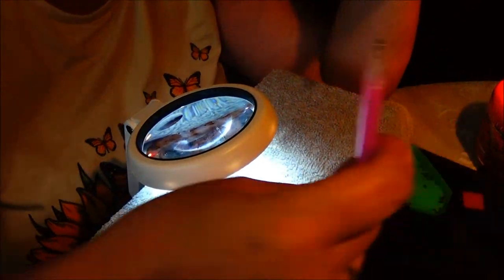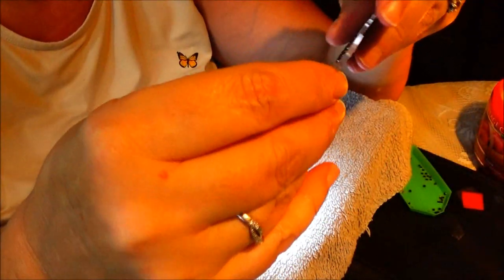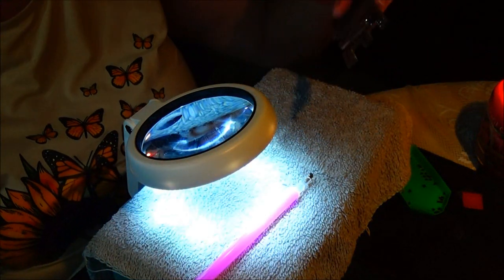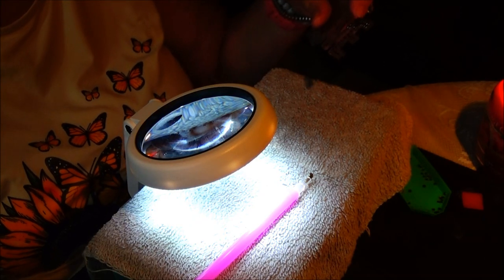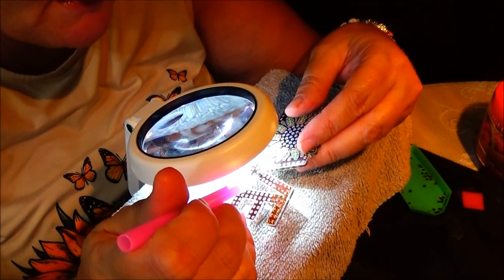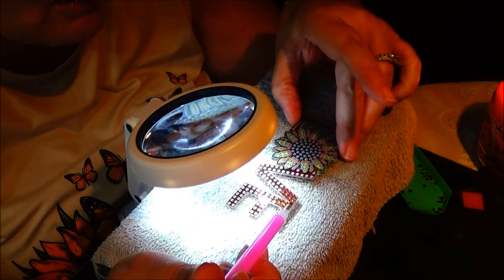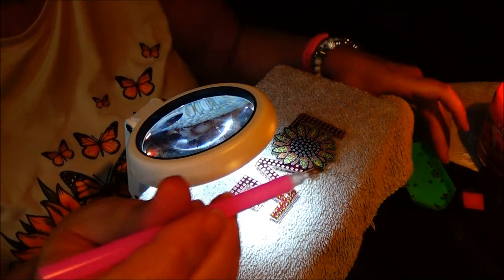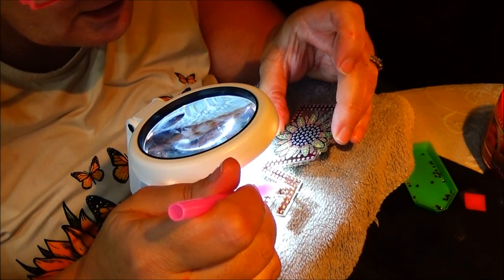It seems like the diamond will stick on here not too bad. Just be careful that you don't lose it — I don't know if they give you extras. I'm going to take the whole film off on this; I mean, I'm doing something that's really kind of small, not a big picture. Some are doing these pictures and they're gorgeous, absolutely gorgeous. But I'm going to get this area done, and yeah, it'll be fun. I thought maybe I'd bring you along while I do this and we can talk.